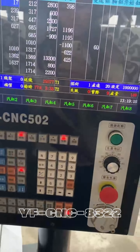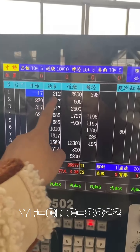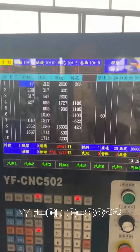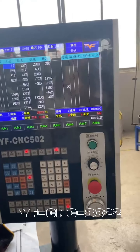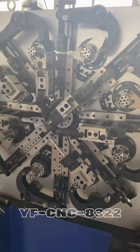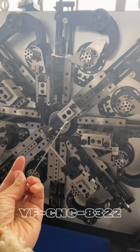You can use this view and these buttons to key in the numbers to program it. After you program it, you can save the program in the system, then start it and the machine will produce the products for you. Thank you.